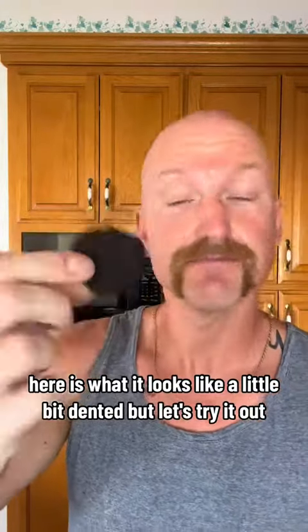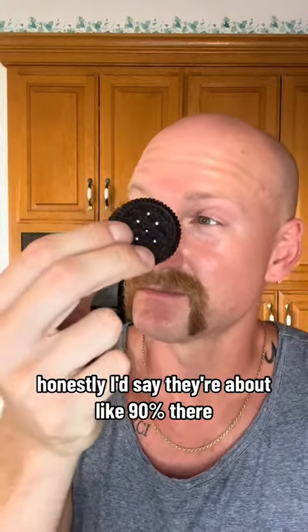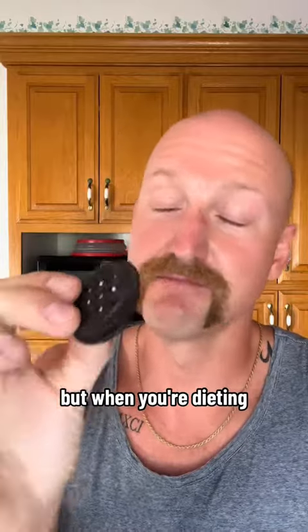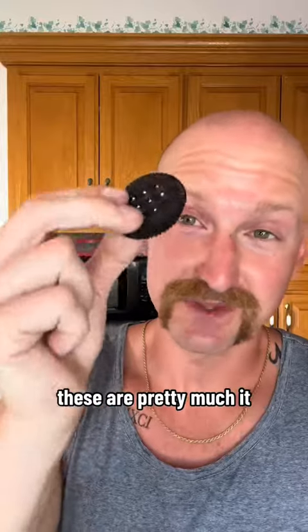Taste test. Here is what it looks like — a little bit dented, but let's try it out. For a low calorie dessert, honestly, I'd say they're about 90% there. It's a little bit less sweet than regular Oreos, but when you're dieting and you want something that's low calorie and that actually tastes good, these are pretty much it.